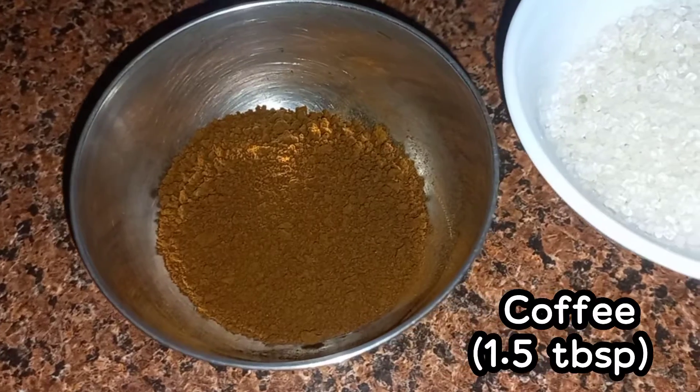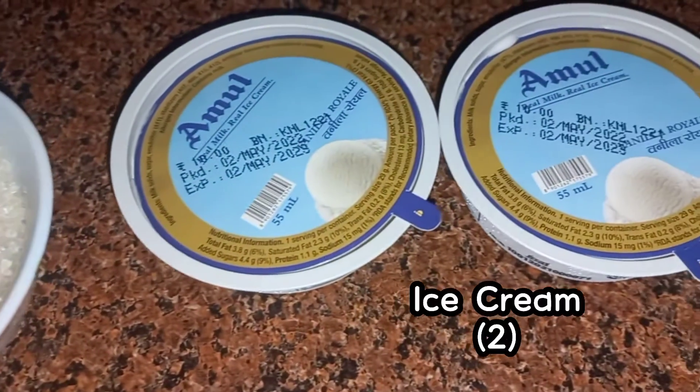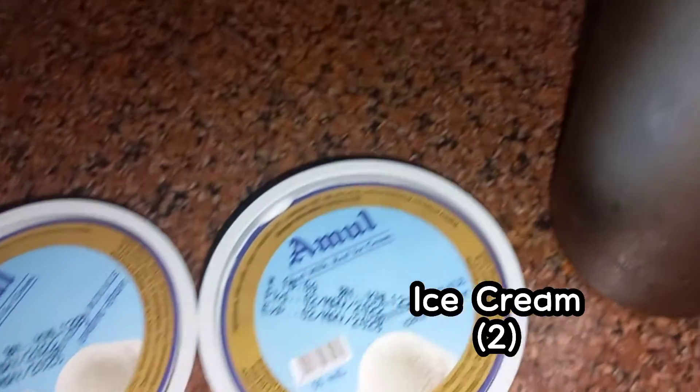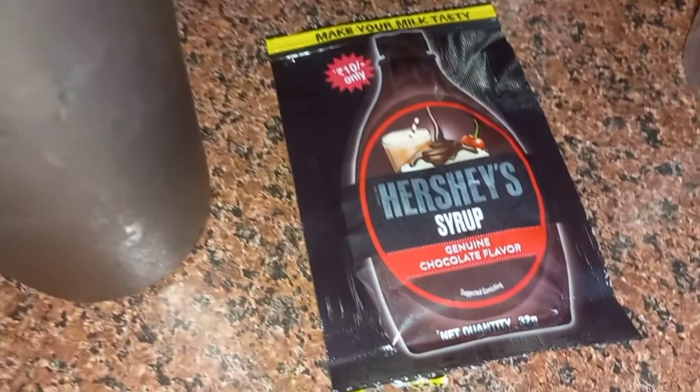Today you can make this cold coffee for your mother and surprise her. For this cold coffee we need coffee, sugar, ice cream, milk, chocolate syrup, and ice cubes.